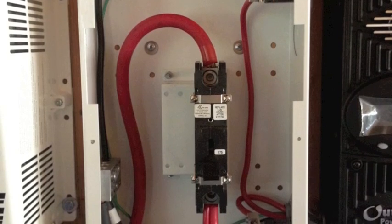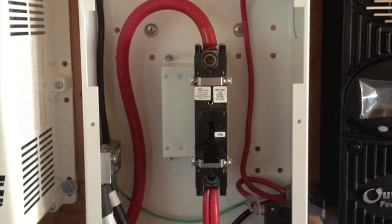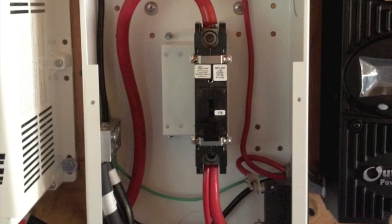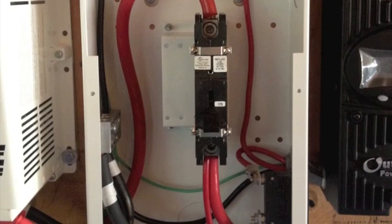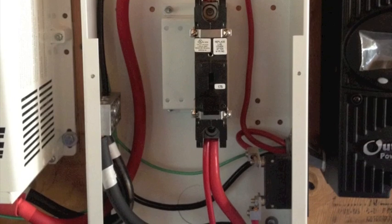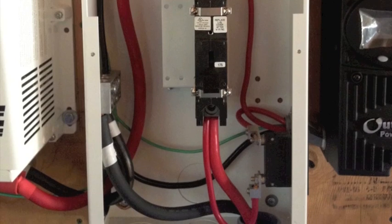One is a neutral that grounds on the neutral bus bar, and the other is a positive that goes to another switch you can see on the bottom right. There's actually a ground wire — the green one — going from the charge controller to the neutral grounded bus bar as well.